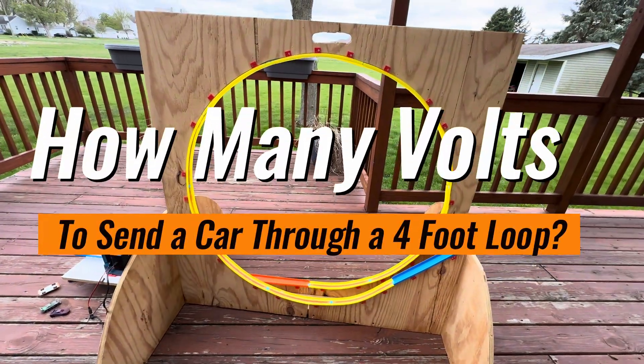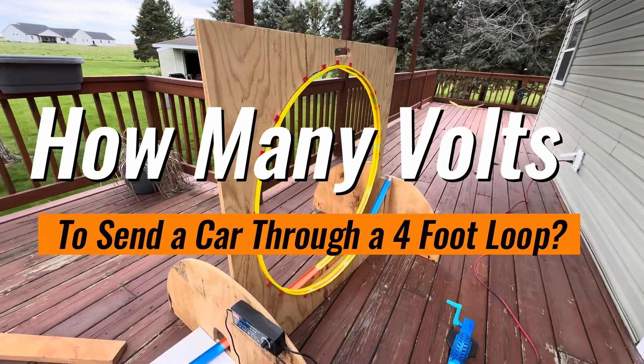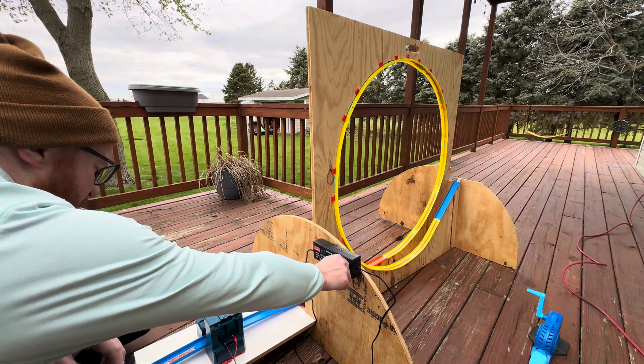We're gonna see how many volts it takes to send a car through this four-foot mega loop, using this adjustable power supply. We're gonna start with three volts. Are you ready?